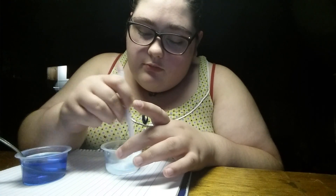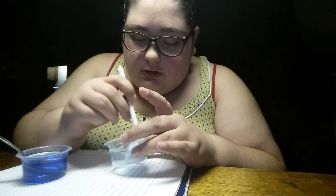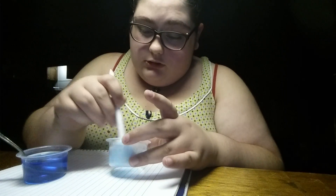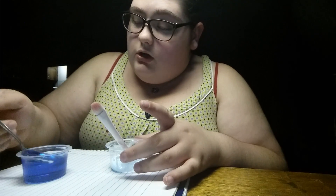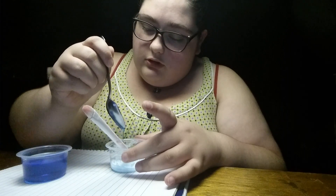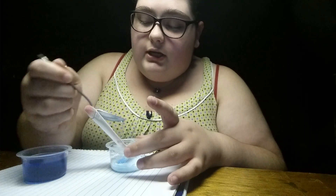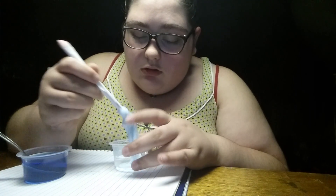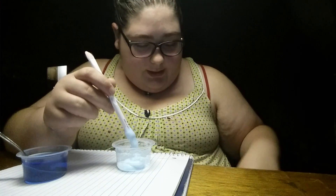I'm just going to use this end of it and mix it up. It's going to have kind of a blue tint to it. It looks all soapy, but it's becoming very, very slimy with just that little spoonful. So I'm going to try one more little dab. If it doesn't get any better, I'm going to add a little bit more glue. Okay, that's a little bit too soapy, and I'm never going to get these measurements right. It's kind of guess and go.